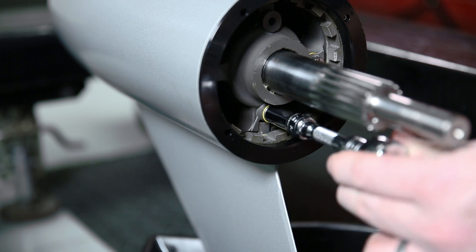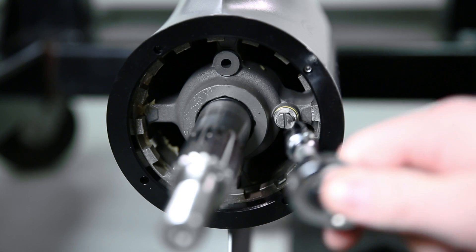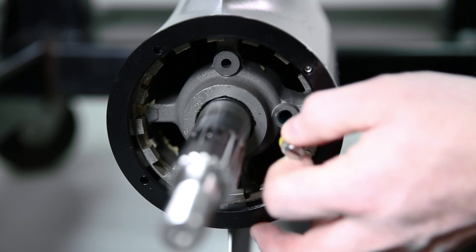The first plug to remove is the gear case drain plug. Remove this drain plug and the gear lube will slowly flow into your drain pan. The next step is to remove the vent plug. Remove the vent plug and wait for the gear lube to drain into your drain pan. Depending on your ambient air temperature, the draining process may take up to 30 minutes.